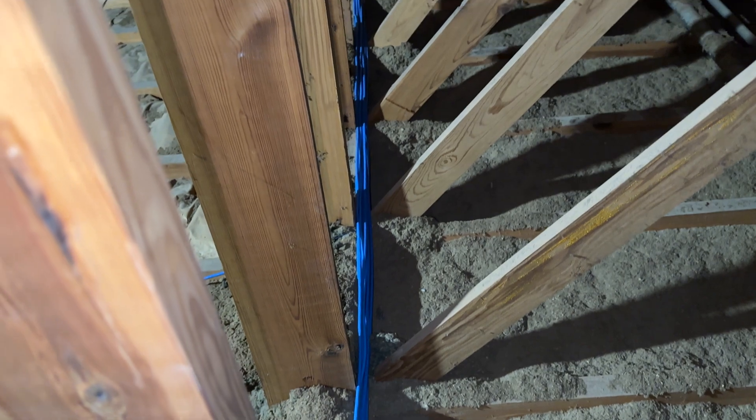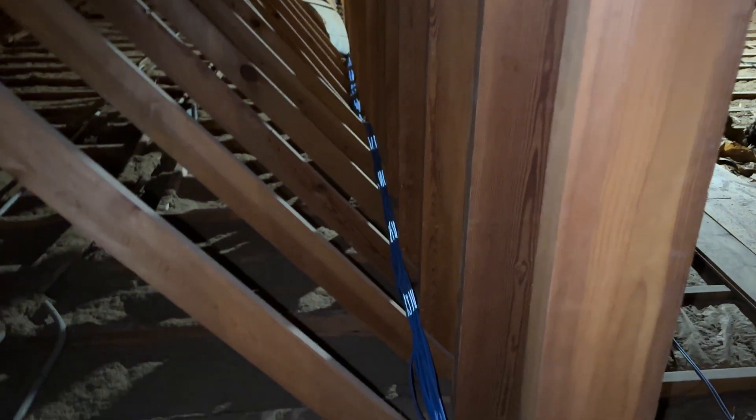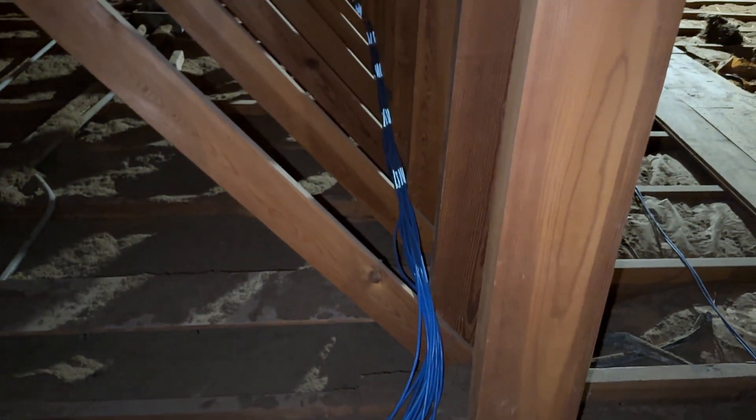Before we go to the steeple to show the microwaves and antennas, we have to go through the attic, so we're going to show you some of the cable runs up here — maybe give you ideas for how to run things in your own attic. While we're up here, be sure to like and subscribe to our channel. Today's trivia question: if you were watching the video, what were the colors of the switches?